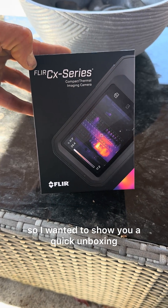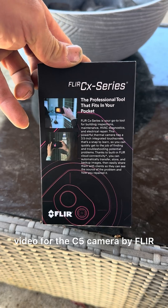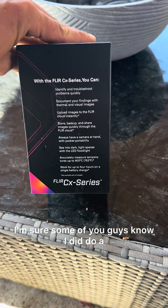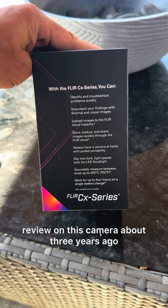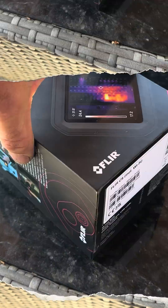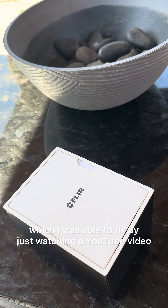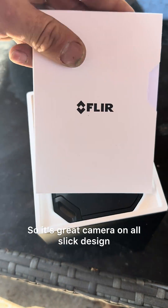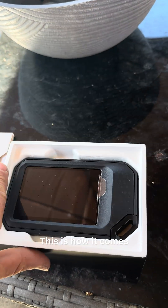What's going on guys, so I wanted to show you a quick unboxing video for the C5 camera by FLIR. Some of you guys know I did do a review on this camera about three years ago — I still have that camera, still kicking. The only issue I did have with it was a lens issue, which I was able to fix by just watching a YouTube video. So it's a great camera, and an overall sleek design.